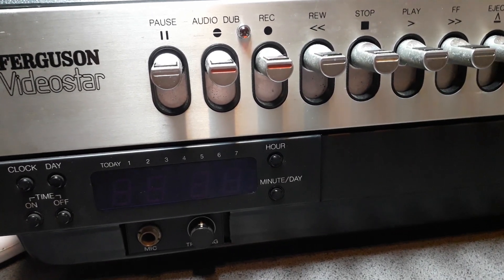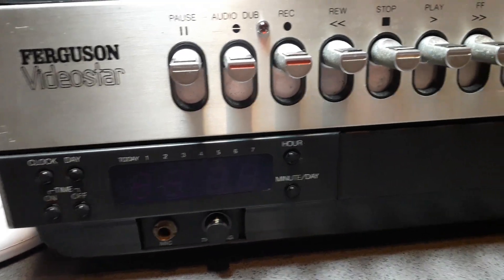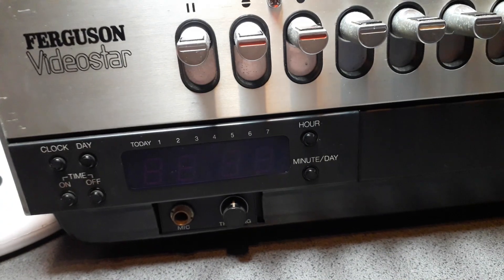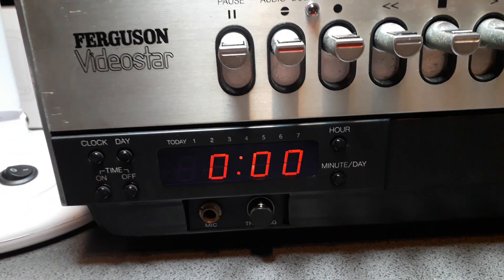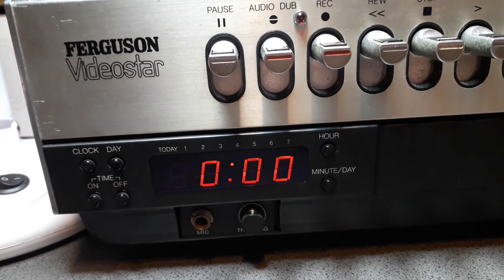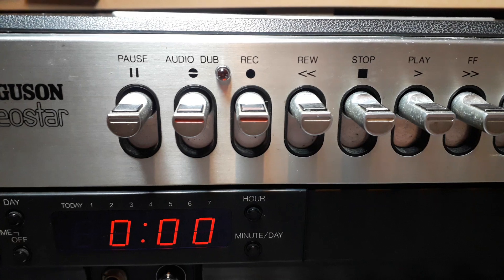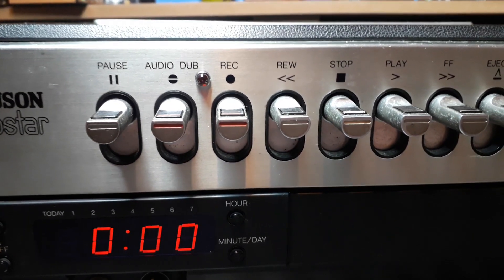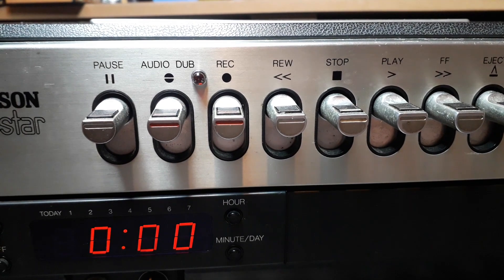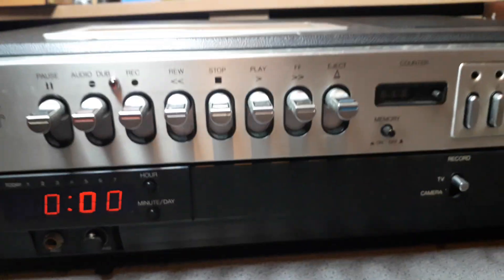It's in really good condition. They couldn't get it working — they turned it on and got it powered up. As you can see, the clock works, and everything was working until I got hold of it. I put a tape in, pressed fast forward or rewind and it worked, then I pressed play and it just locked up.